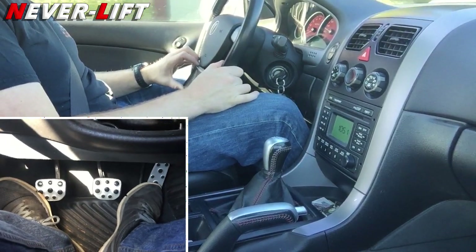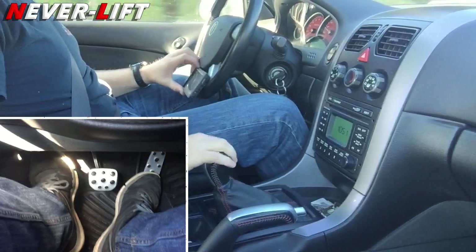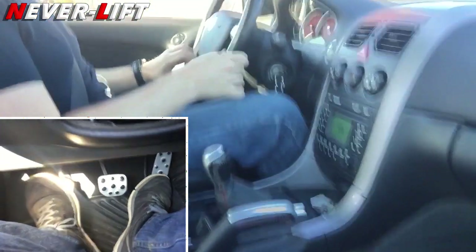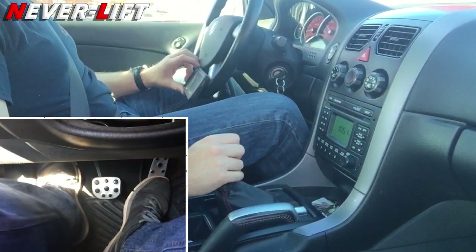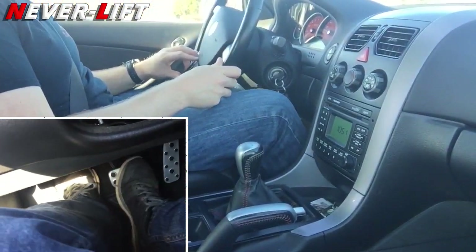A little bit of gas. Clutch — it's easy, it's just a rhythm thing. The more you drive, the better you'll get. I'm coming up here to a stop sign: clutch, brake. If you're new, just go to neutral — nothing wrong with that.